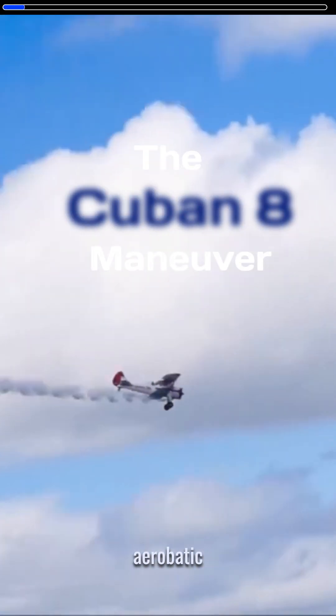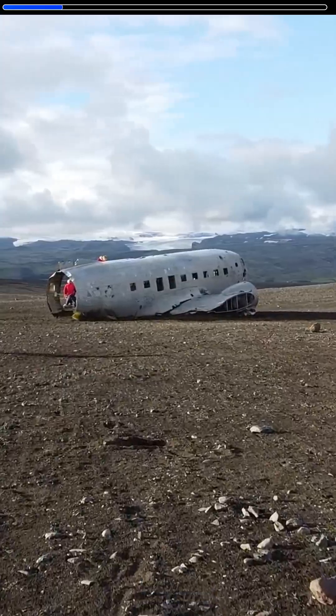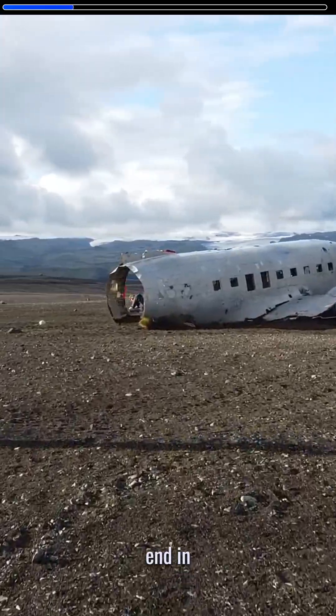This airplane is about to perform what might just be the most stylish aerobatic maneuver ever. However, just a slight miscalculation in either airspeed, altitude, direction, or basically anything else can quickly end in disaster.